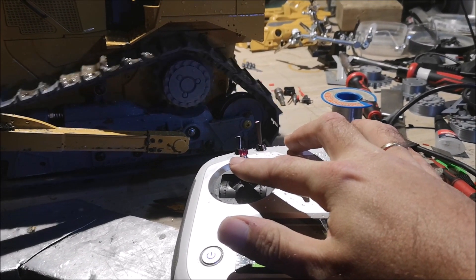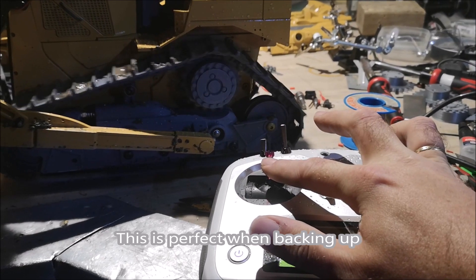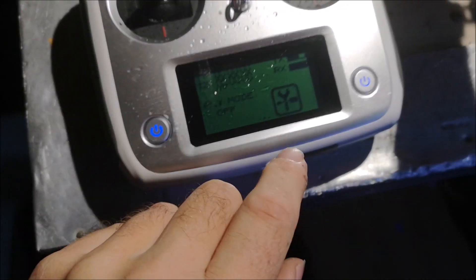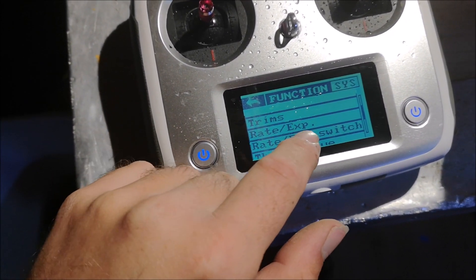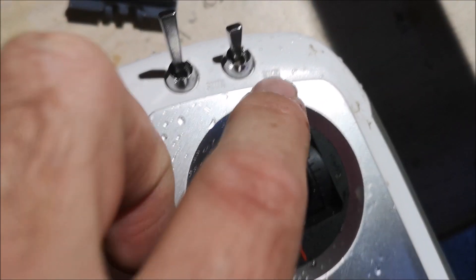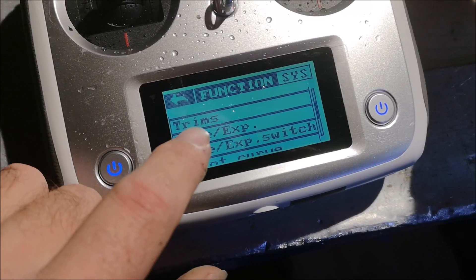Ready? I'm going to flip the switch now — you see? Now, how do you do this? You need this transmitter — I'm not sure if it works on anything else. You go to Function, then go down to Rate Exponential Switch and press that. This is the switch you want — I'm using SWD. Go back, then go to Rate Exponential.